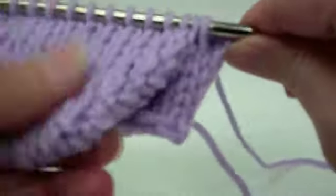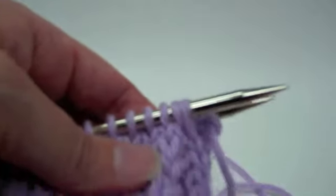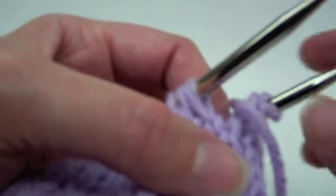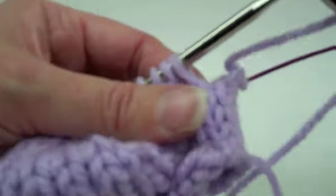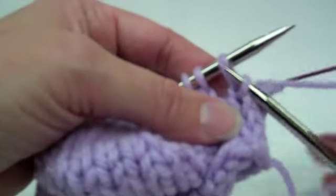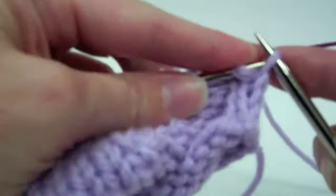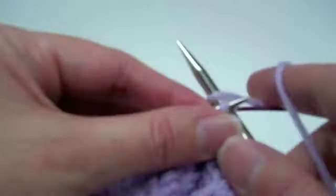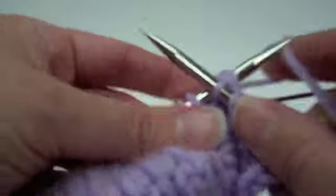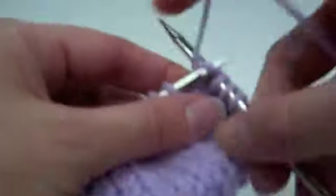We're back at the heel and still have this one last stitch to pick up. We're going to knit those two stitches together, but before we do that we need to pick up a stitch in the gap to compensate for the knit-two-together we're about to do. Pick it up from the row below, put it on the needle, and knit it through the back loop — that's adding that stitch. Then knit those two together. This is the only time that you do the knit-two-together. Then just continue across and you have the same number of stitches that you started with.